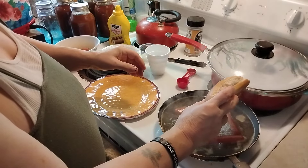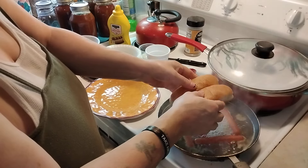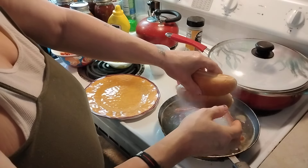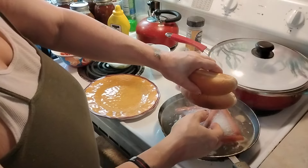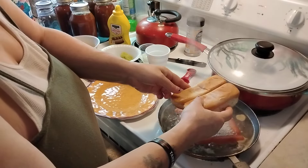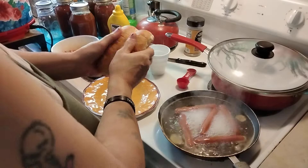You need your buns to steam, so this is why I'm doing this. You don't want them soggy, but you want to make them a little bit softer.